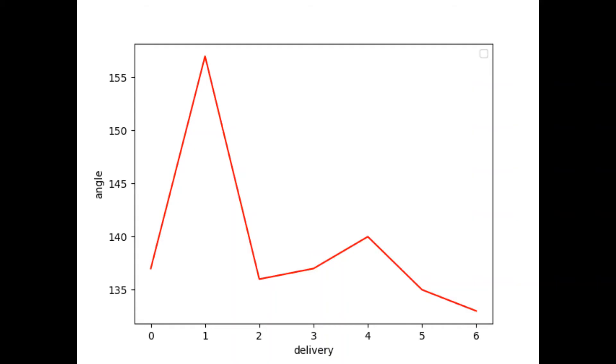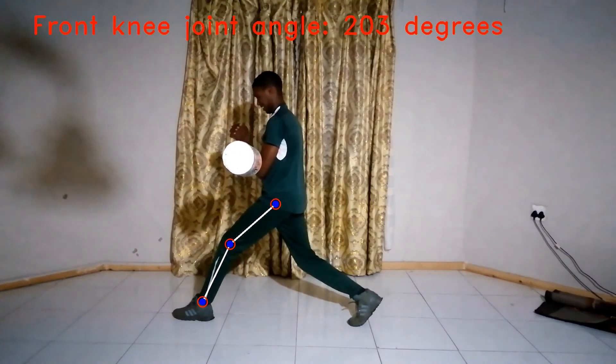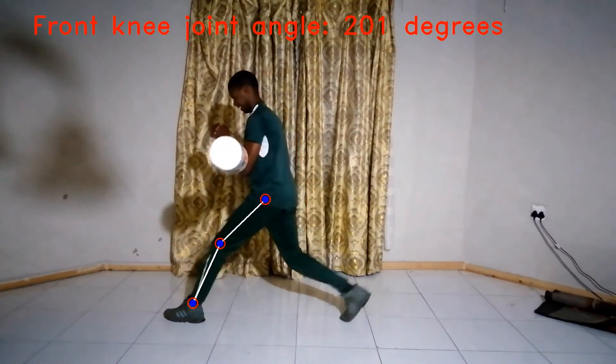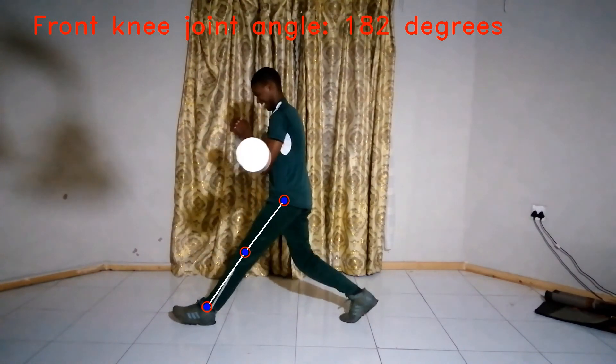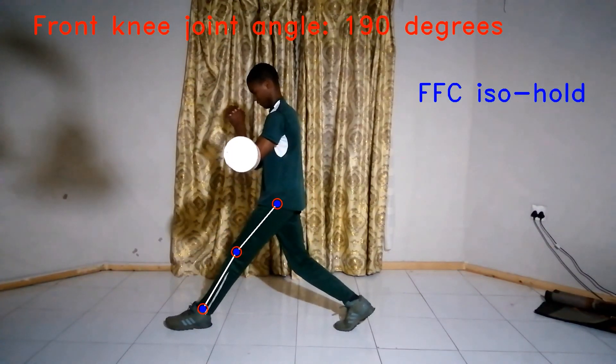This graph shows the angle of my front knee joint during the front foot contact for each delivery. This is not surprising because I've done the front foot contact iso hold only in one training session. To get positive results, I should probably do it every day. If you enjoyed this video, make sure you subscribe and hit the notification button.